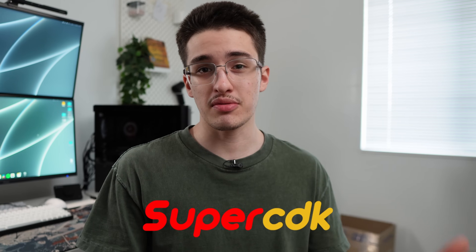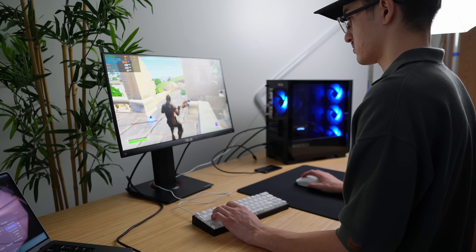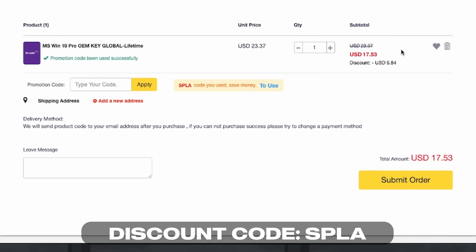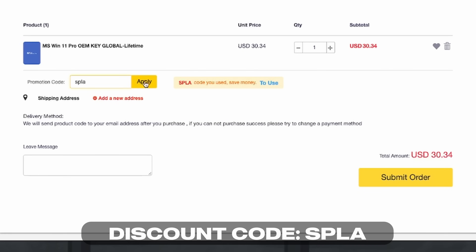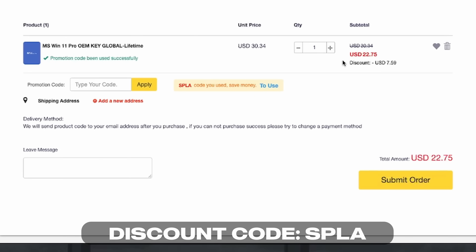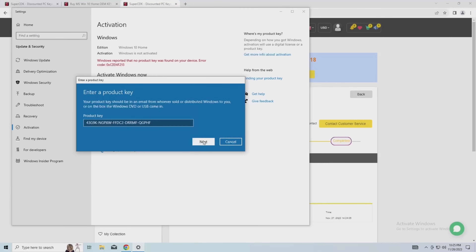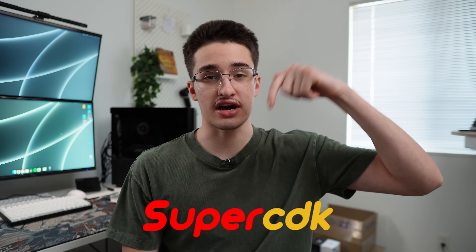This video is sponsored by SuperCDK. If you've built a gaming PC before, you've probably seen that watermark telling you to activate Windows. Or if you flip computers for profit, you need to activate those builds as well. Instead of overpaying for a retail key, visit SuperCDK down below. They have Windows 10 keys for as low as $17 and Windows 11 keys for as low as $22 when you apply the discount code SPLA. Whatever Windows version you go with, the discount code will save you at least $5. You just copy and paste it into your Windows activation settings, click activate, and you've got rid of that watermark. Thank you SuperCDK — check out their links in the description.